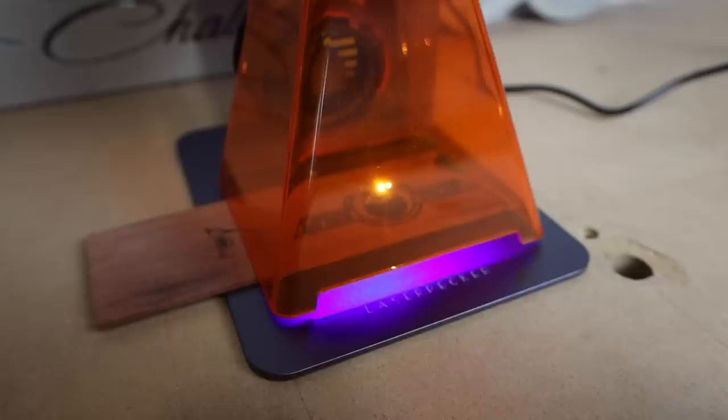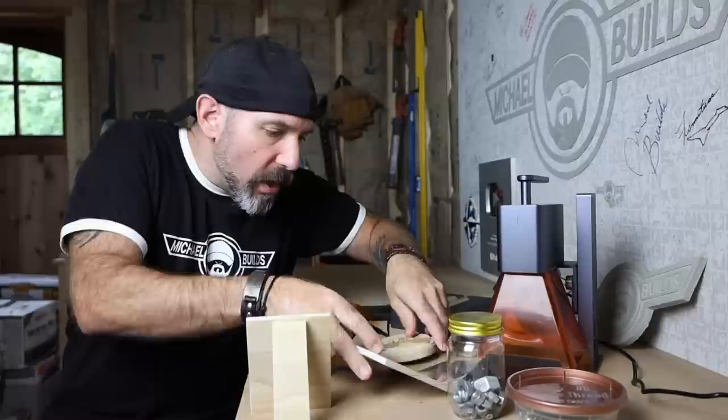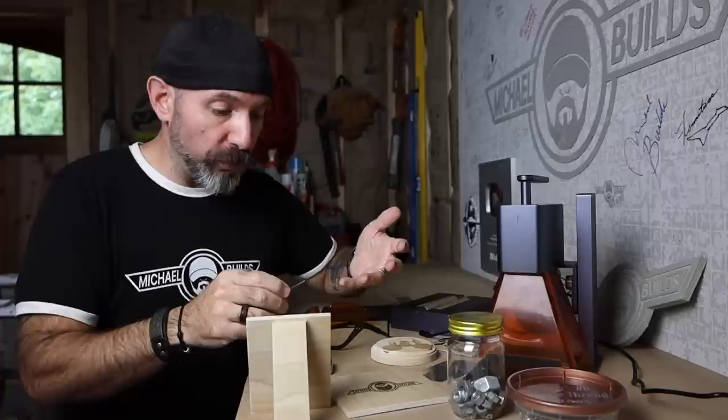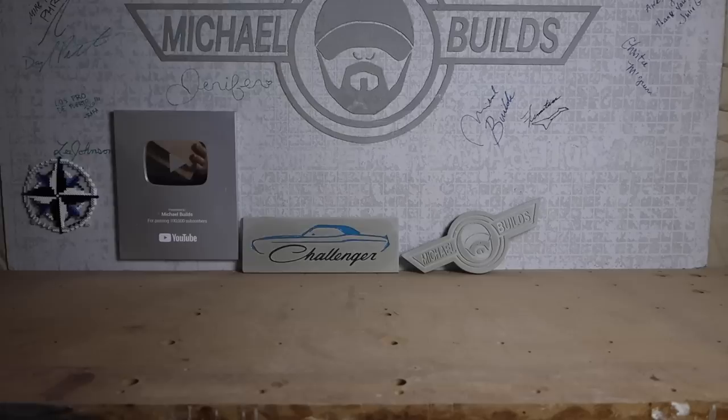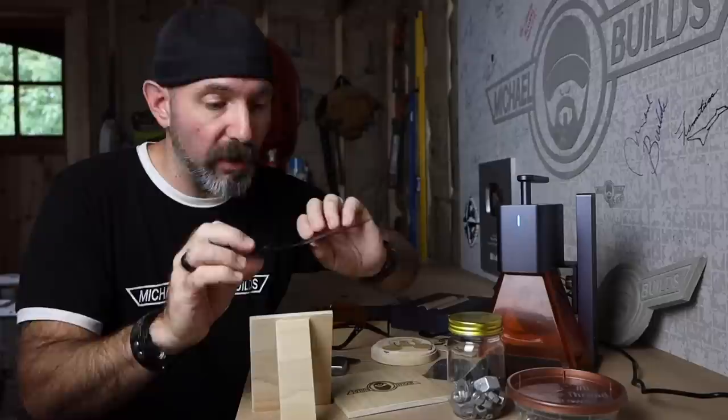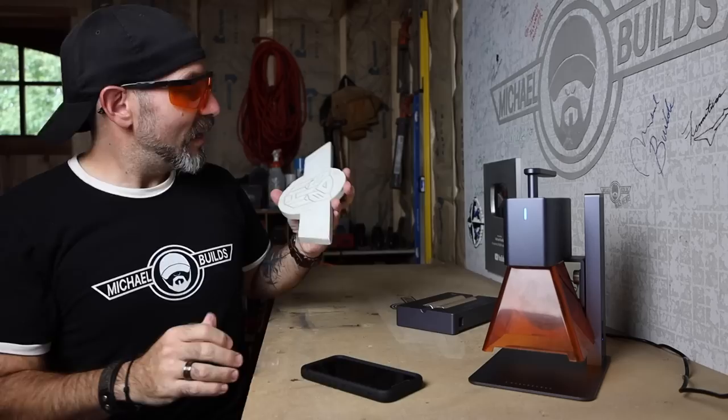I started off just playing around, then moved on to more practical applications like branding. You can do this on multiple materials — wood, different metals like dog tags and lighters, leather or vinyl, thick cardstock, paper, cork coasters, and yes, it even etches concrete beautifully.